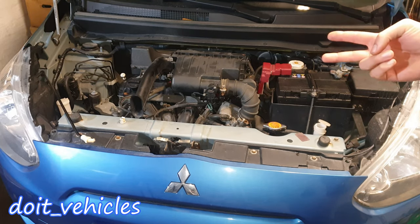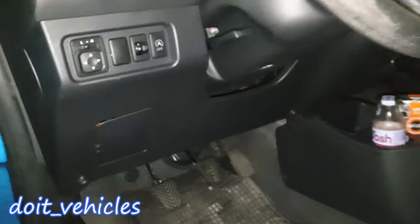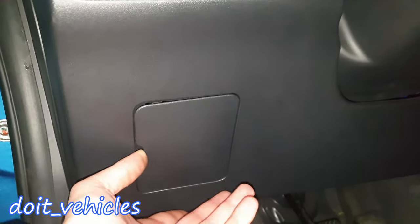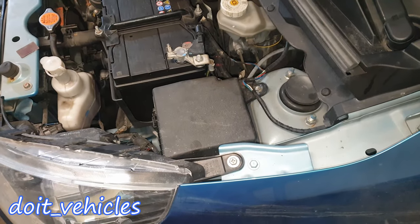On this car we've got 2 fuse boxes. One is under the hood and the second fuse box is under the dashboard. Let's start with the fuse box under the hood.